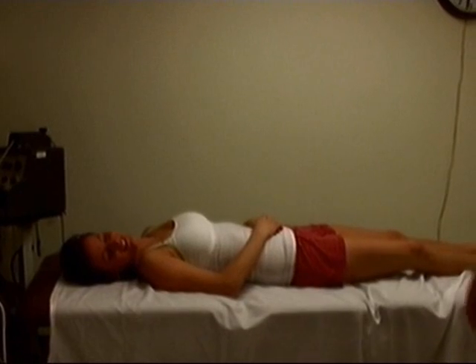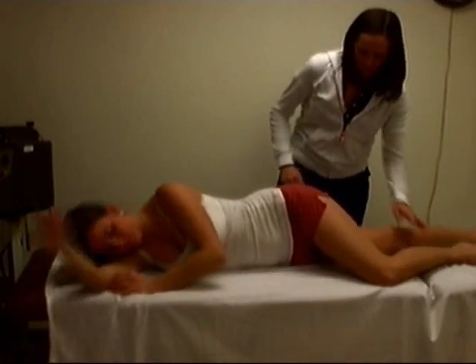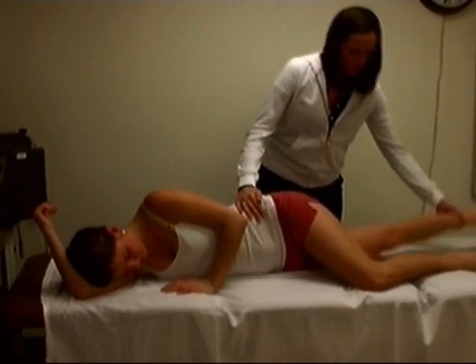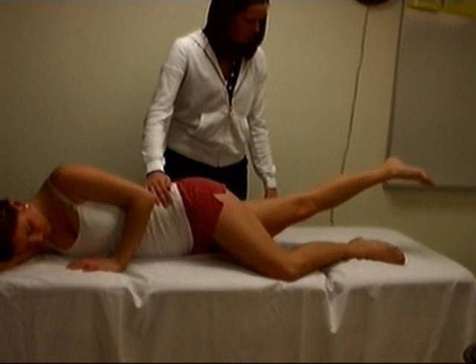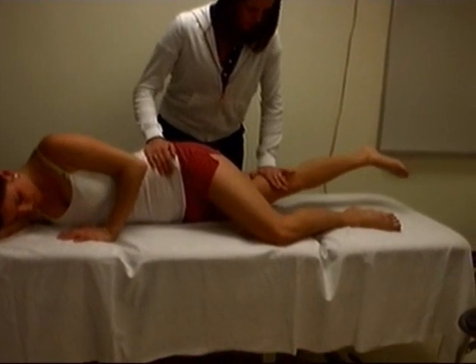And hip adduction — I need you to lay on your side, that leg forward. I want you to bring this one up. Bring it up and hold it — one, two, three. Five out of five.